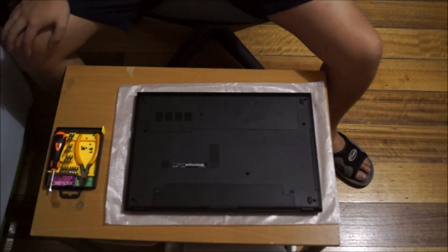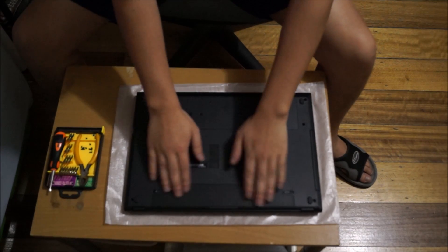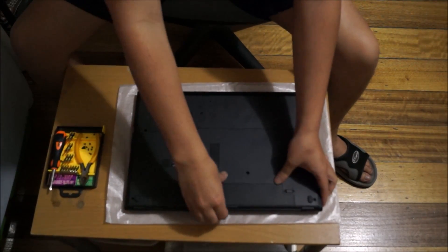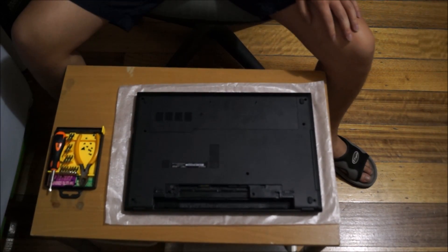Now we're going to flip to the back where we begin. First, if you haven't removed the battery, remember to remove it, as there are two screws underneath it.